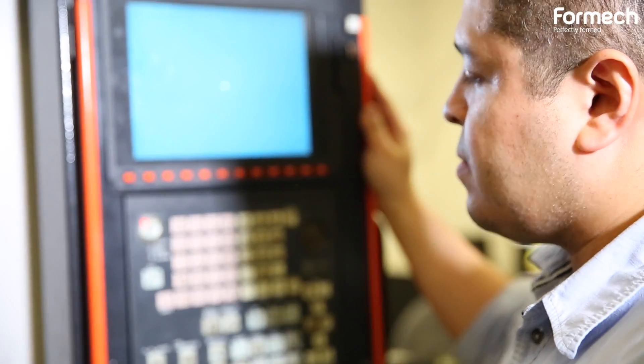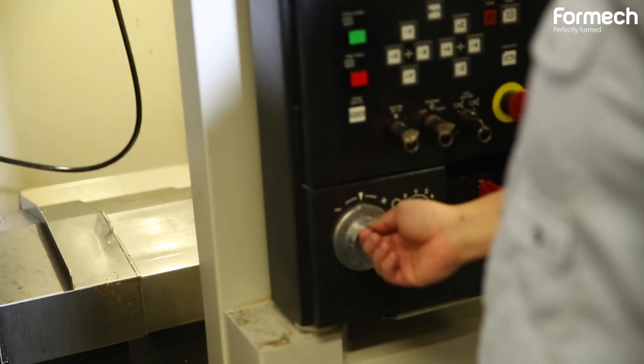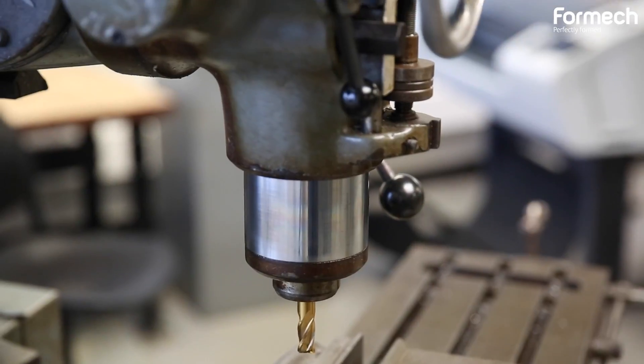I teach students how to program, operate, and set CNC machines — the lathes and CNC mills. I also help students with the manual machines, the manual mills and manual lathes.